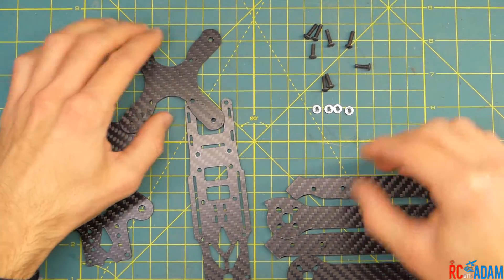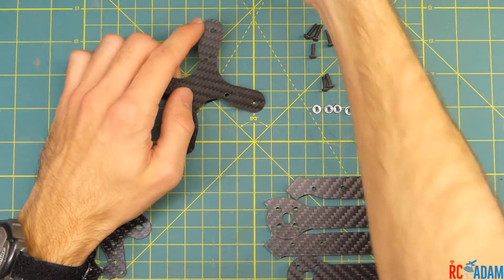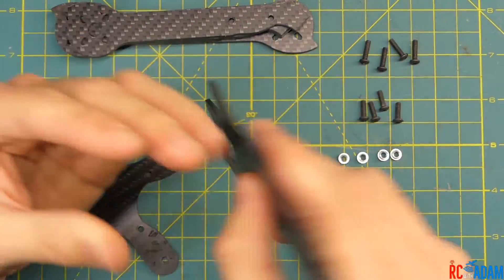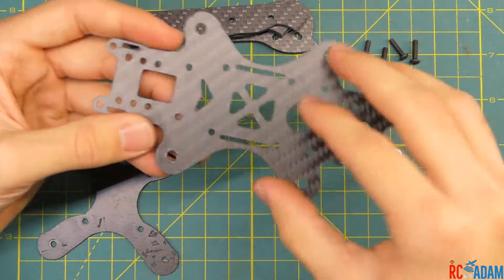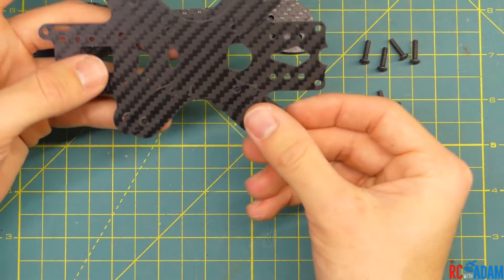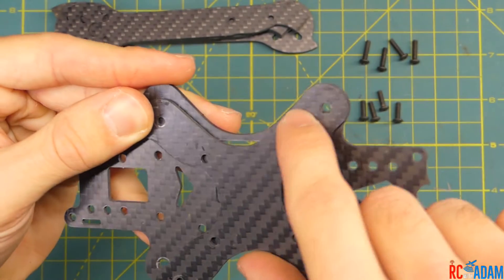We're not actually going to build this frame the way it was technically designed. We can take our top plate and set that aside for now — we don't need that for quite a while. We're going to take our bottom plate here. This is forward, this is where our camera is going to go, and this side is backwards where our antennas are going to be. We have this bracing plate and we want to line up the bracing plate so that the curves match up right here.